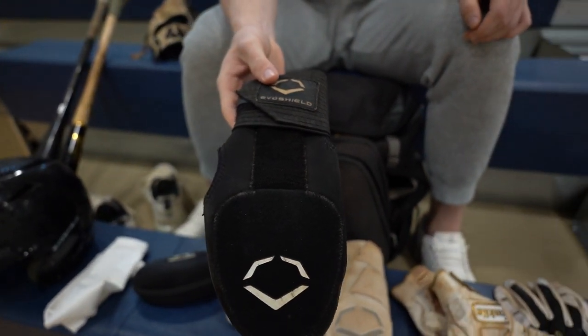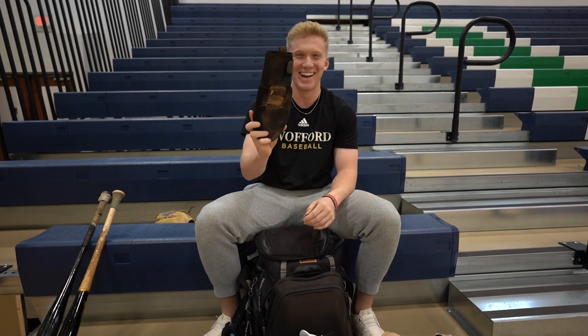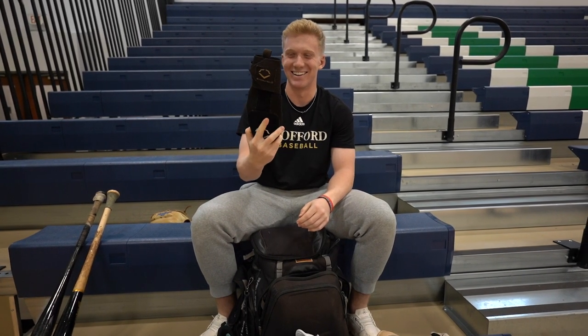Got the sliding mitt. It's beat up — I'm going to ask for a new one for Christmas probably. It's all beat up, but it's good. It's good for drip and it protects my hand.